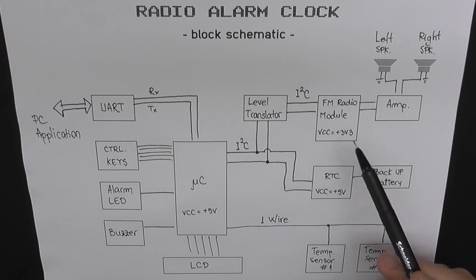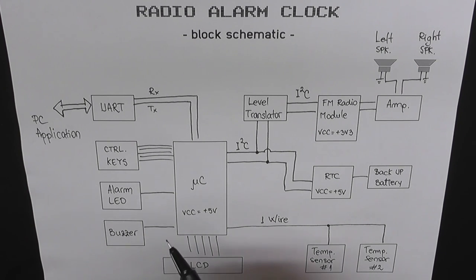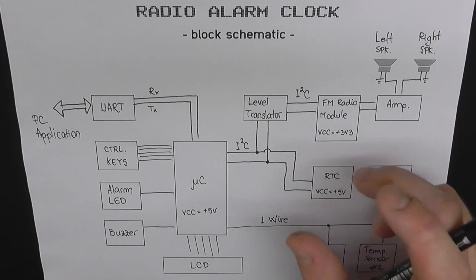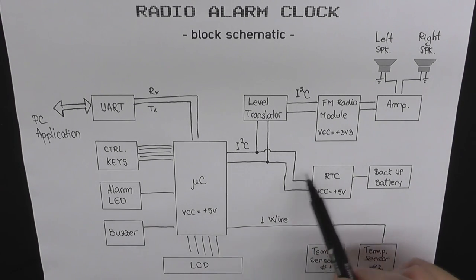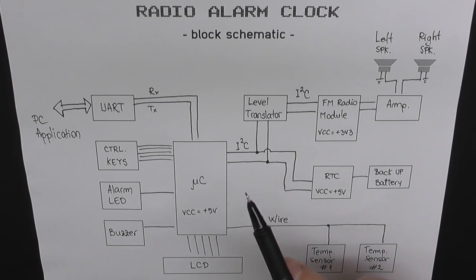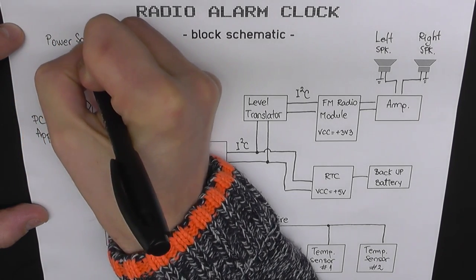In this case the UART connects to a PC application I wrote in C#. I'm using this application to input or read the frequencies of my radio stations, but it can be used for other purposes too — for example, logging temperature readings and saving them on your computer, using a relay to turn on the lights when the alarm starts, or any other thing you may want to add. That's the beauty of open source projects. The power source needs to supply two voltages: 5V and 3.3V. The highest current draw will be the audio amplifier — I'd guess somewhere between 500 and 800 milliamps depending on the speakers.